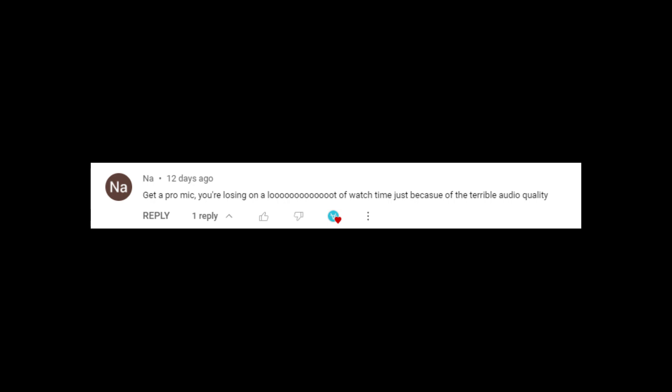Get a pro mic — you're losing a lot of watch time just because of terrible audio quality.